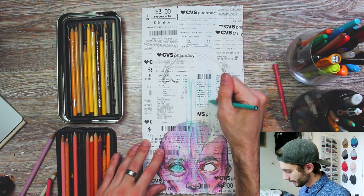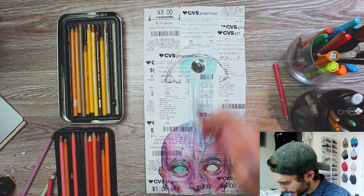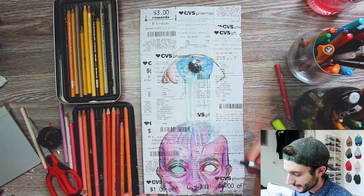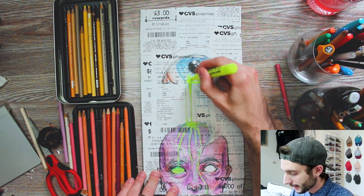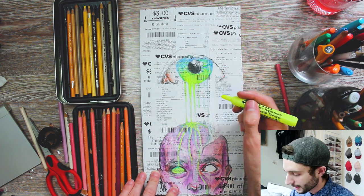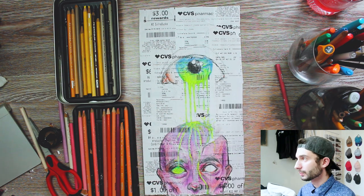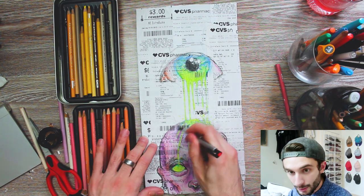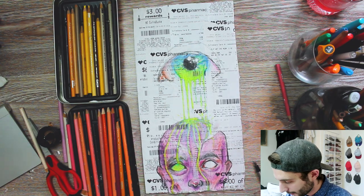Now we are working on the eye. I'm going to start by creating these drips. The texture on these receipts isn't really capturing the full saturation of the colored pencil the way I want for these drips, so I'm going to be coming in with highlighter — I think it will really pop. The remaining parts that are still turquoise are actually going to add more depth overall.